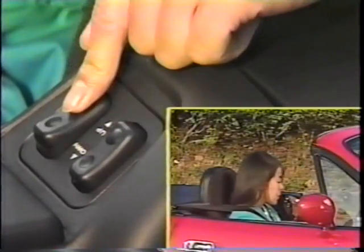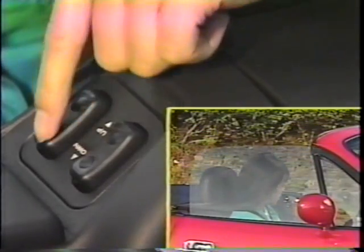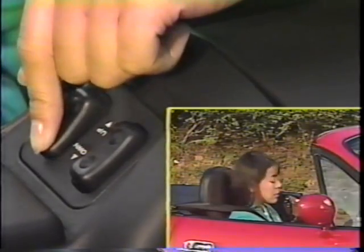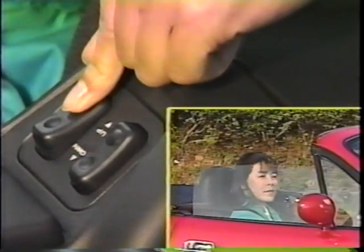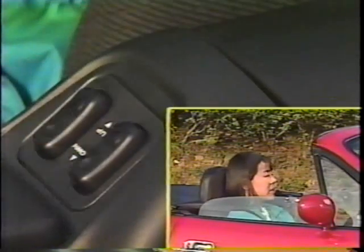運転席左側のリモコンスイッチで、左右の窓ガラスの開閉ができます。スイッチの後ろ側を押すと、ウィンドガラスが閉まり、前側を押すと開きます。スイッチから手を離すと、その位置で止まります。